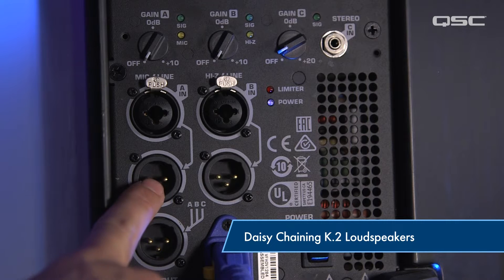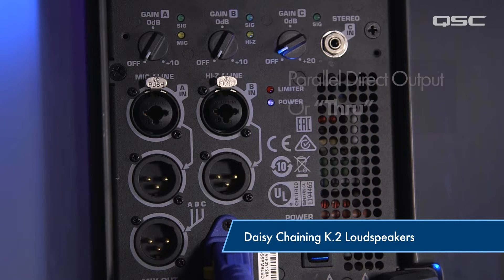Hey everyone, today I want to take a look at daisy chaining K.2 loudspeakers. Underneath each input is a parallel direct output, or through, for those inputs.